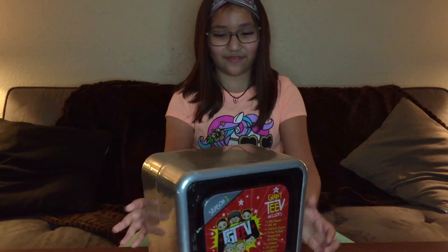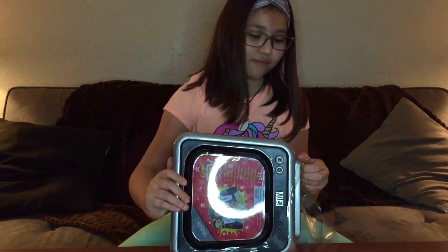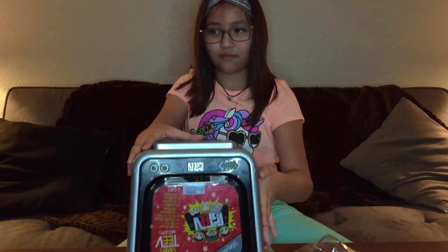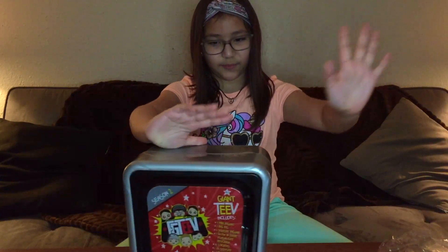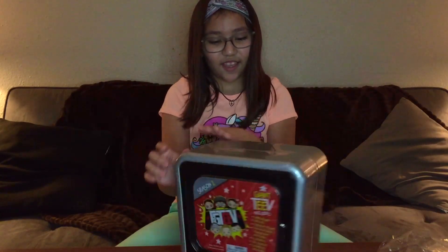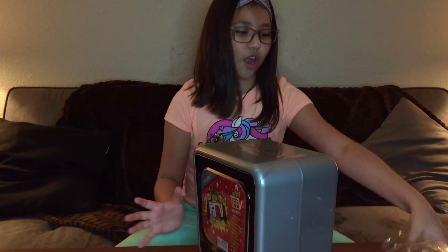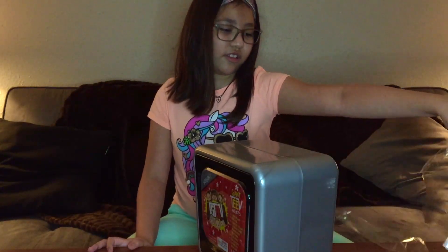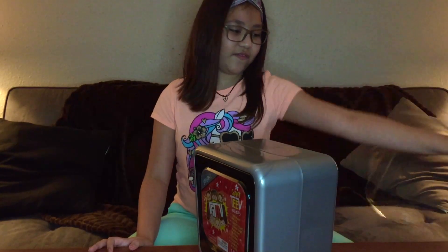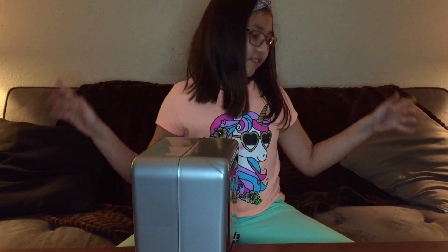FGTV — yes! I'm gonna open it. Okay, so this is what it looks like — there's wrapping paper everywhere. I'm gonna set that over there. My mom cleaned all this just for this video.